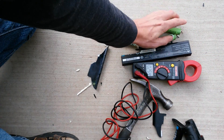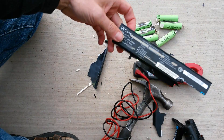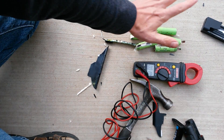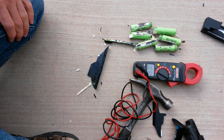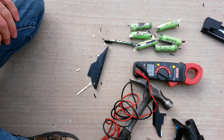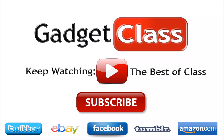There we have it — six good cells from an old laptop battery pack that no one wanted. Usually they just get thrown away or recycled, but those are good cells for your Cree flashlights and your vaporizer mods. Be sure to subscribe to the channel and stay tuned for more great videos.